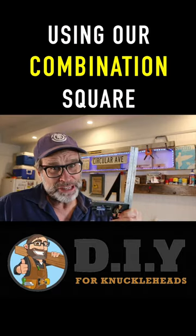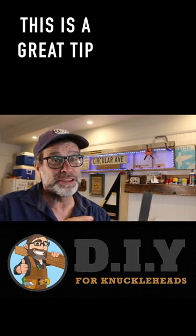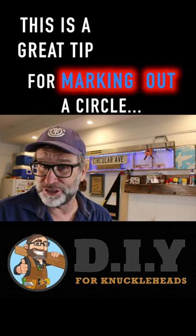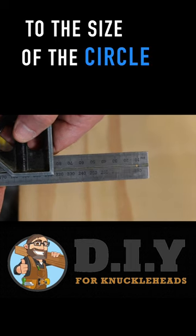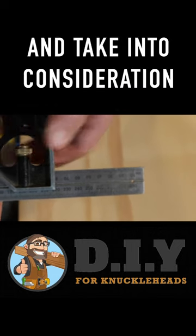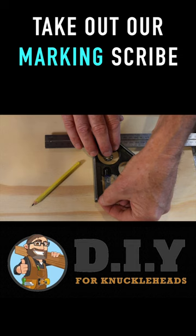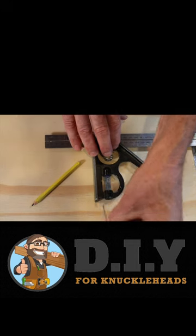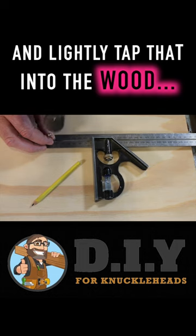Using our combination square with a hole drilled in the end at the 10 millimeter mark — this is a great tip for marking out a circle. Simply set your combination square to the size of the circle that you want, lock that off, and take into consideration that we're starting at the 10 millimeter mark. Take out our marking scribe from the end, place it through the hole, and lightly tap that into the wood.